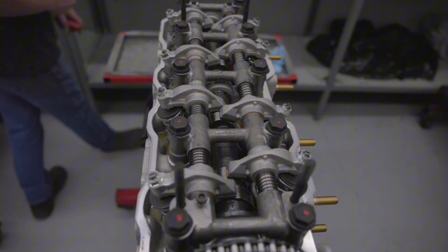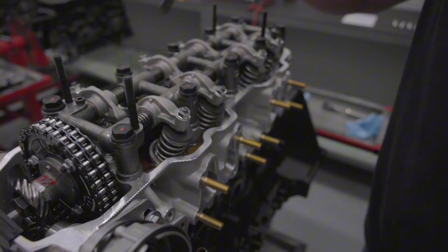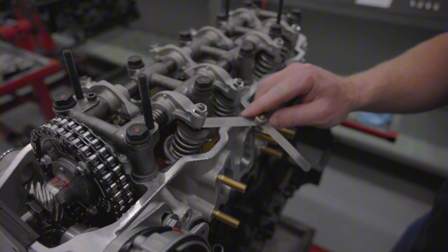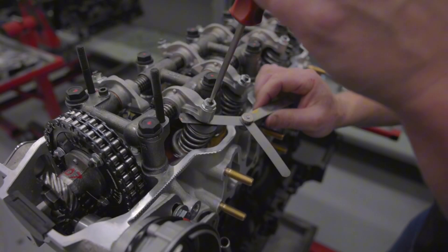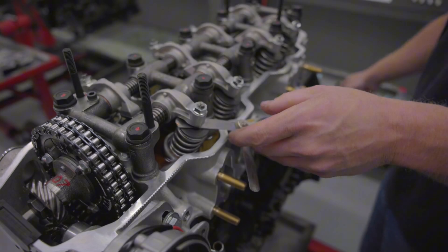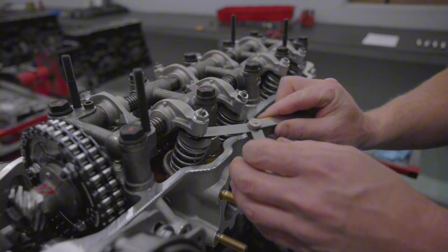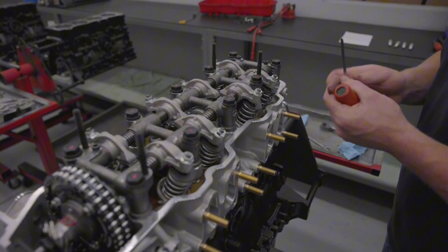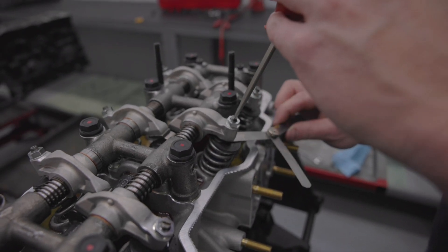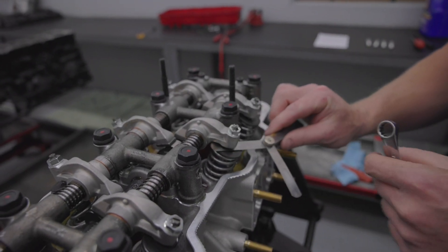Now we'll do the exhaust side. We've got our 12 thousandths feeler gauge out and we're going to do the number one and the number three cylinders. As you can see, those are not on the lobe right now — that's how you can confirm it if you're ever wondering. Same thing, just until it glides right through with a little bit of tension. Snug it down, double check. Then we can go over to our number three and get that one going too — just a little bit of tension.